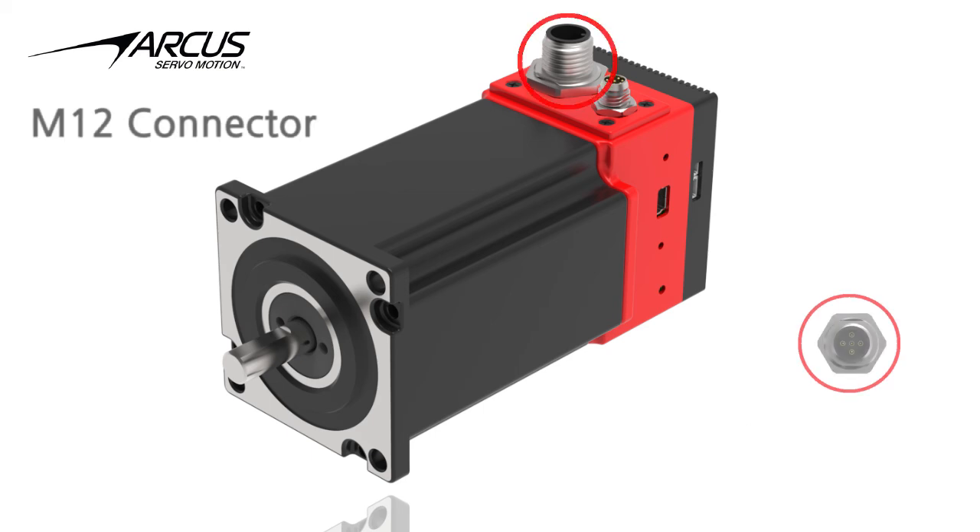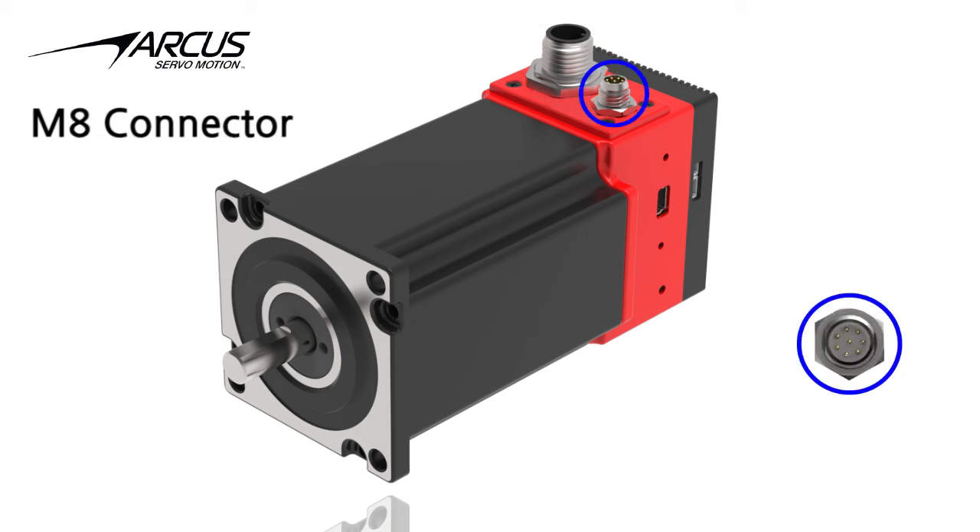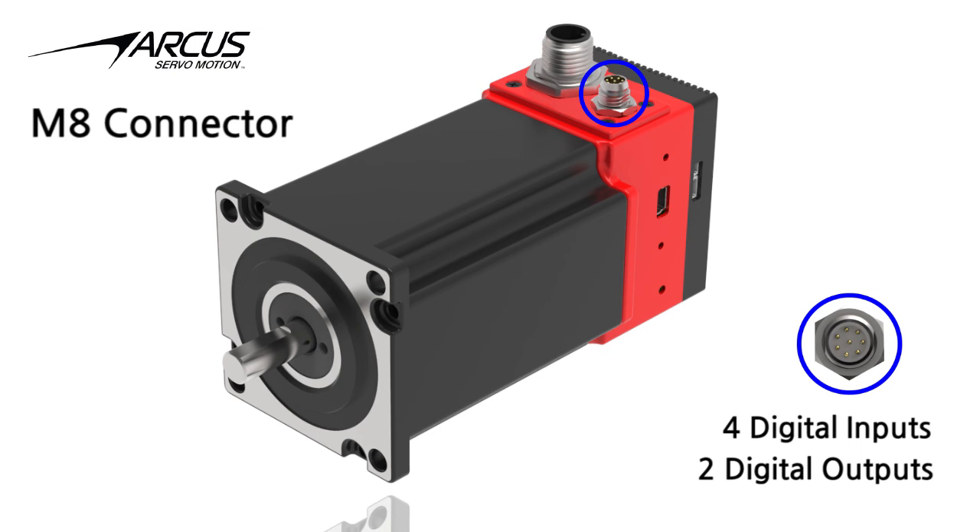There is one 5-pin M12 connector for power with an input range of 24–40V DC and RS-485 communication. One 8-pin M8 connector is for 4 digital inputs and 2 digital outputs.